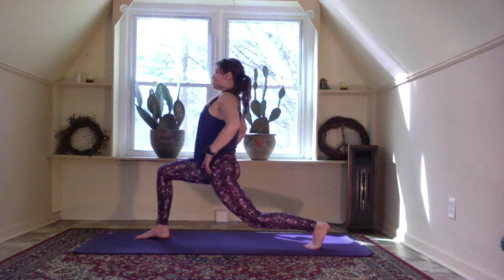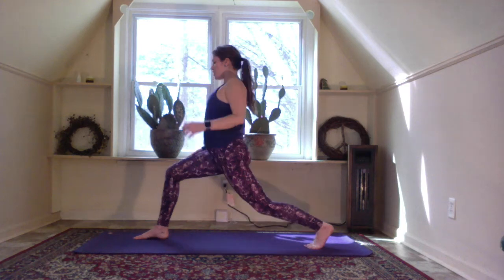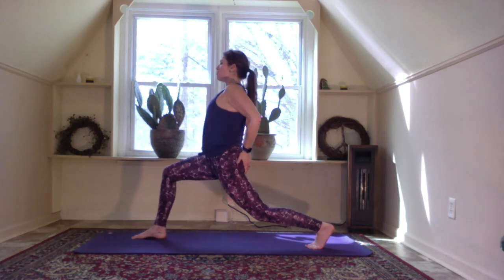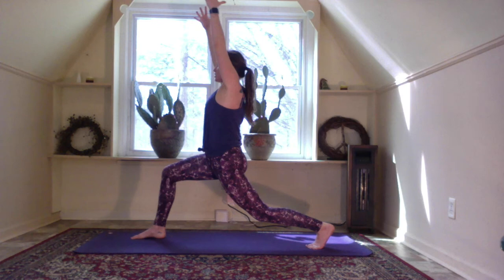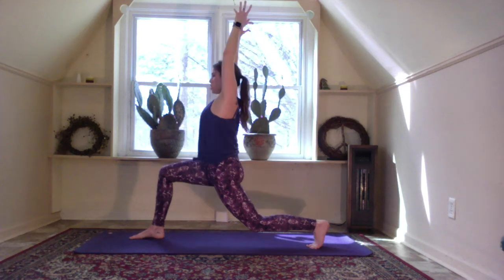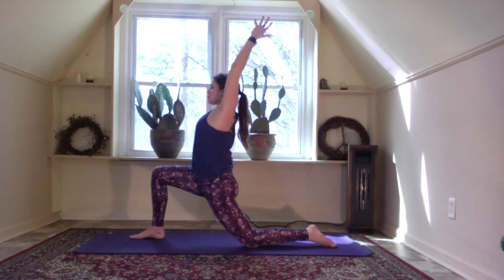Take your hands to your hips and step the left leg back into a high lunge. Lunge into the front knee — front knee over front ankle, core engaged, tailbone slightly tucked under, arms come up by the ears, spine is long. Lower down to the left knee and left toes, hold in the low lunge.